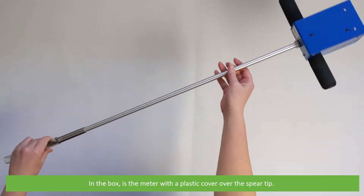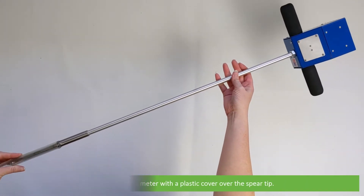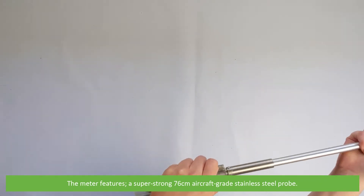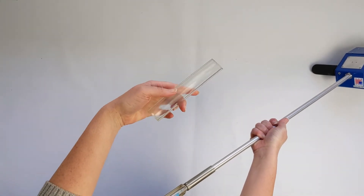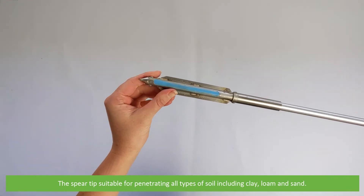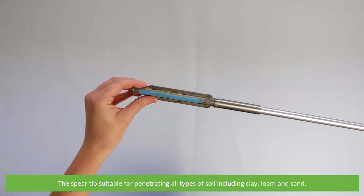In the box is the meter with a plastic cover over the spear tip. The meter features a super strong 76 centimeter aircraft grade stainless steel probe, with a spear tip suitable for penetrating all types of soil including clay, loam and sand.